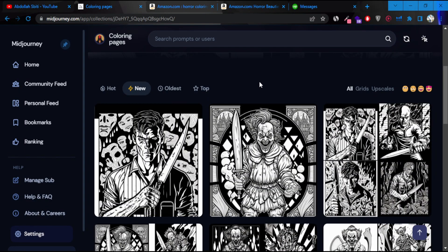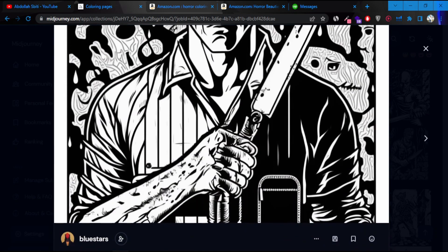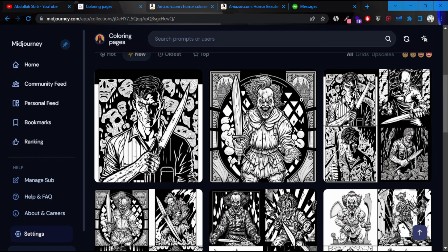Let me show you some of the coloring images that I created using artificial intelligence. I'm going to get into the details in a second and show you how I exactly made them. Not all of them are usable — sometimes you might come up with some good images, and sometimes you can't.